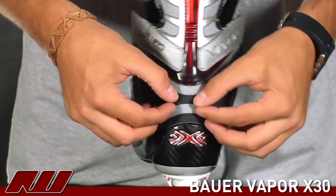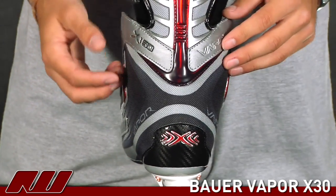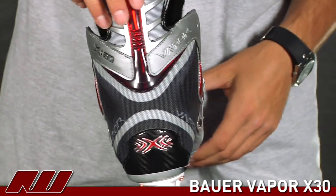Going on to the backside, you see that same X-Rib design the Vapor skates are known for. It offers great flex as well as a great return of energy on the skate.